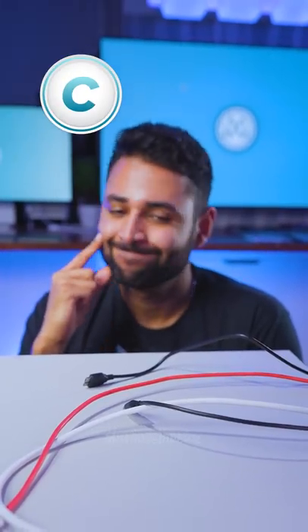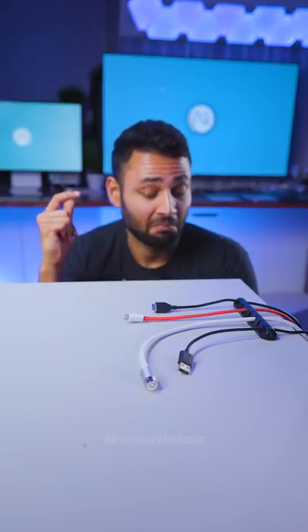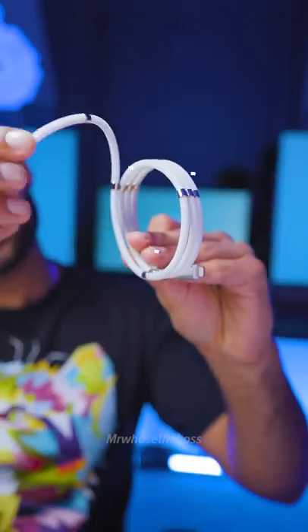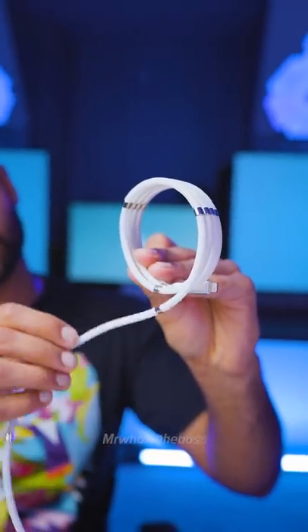C: If you have loads of different devices which need different chargers, use a cable holder clip to keep all the ends in an organized way. And finally, to stop this godforsaken tangling, use a fidget cable, which has magnets baked inside of it to fold itself up like this.